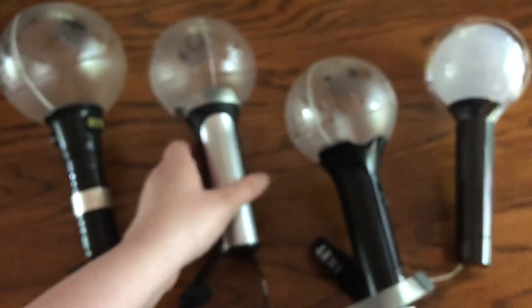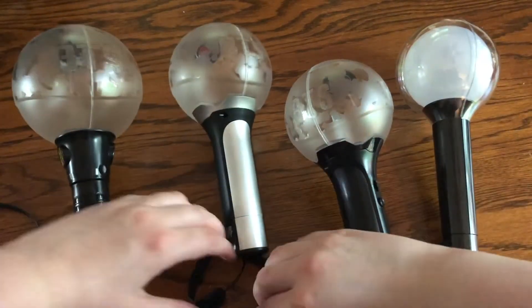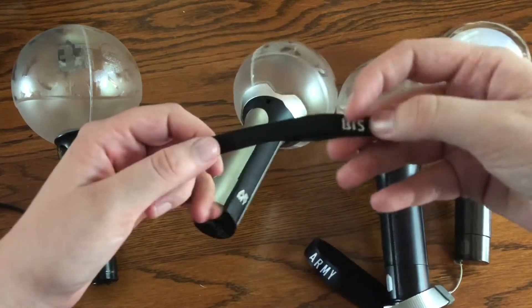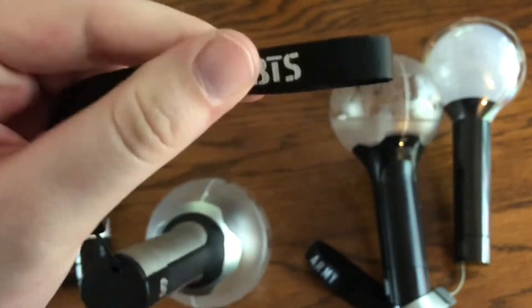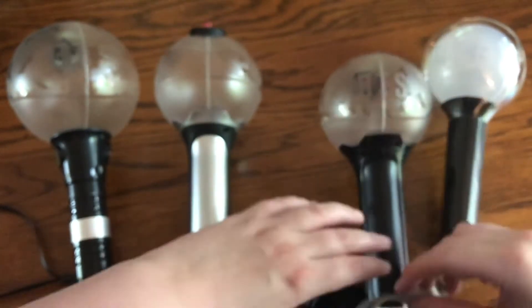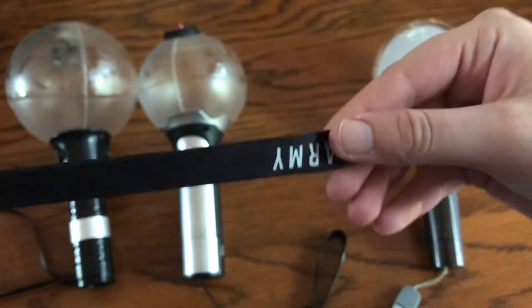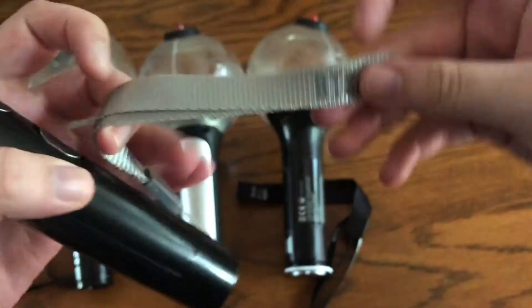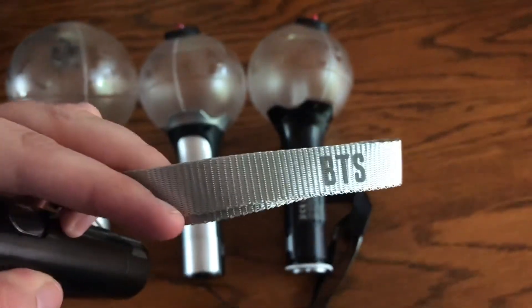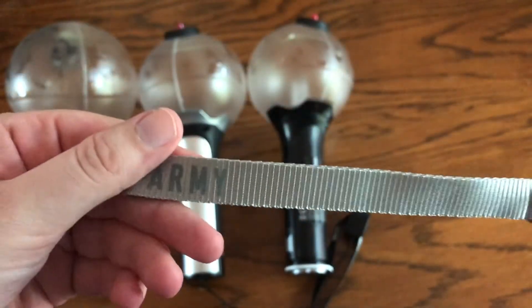So I'll show you the straps now. BTS. The version 1 and version 2 are pretty similar, except on version 1 the letters you can like feel them a bit more. But version 3 — this one is really nice because it's actually embroidered into the strap. There's cat hair on that. So BTS and ARMY — they've always kept that within all of their light sticks, which I like. So this one — map of the soul — is grey. It says BTS. This one is also just printed on, and then it says ARMY, which is also printed on, and they used a different fabric.